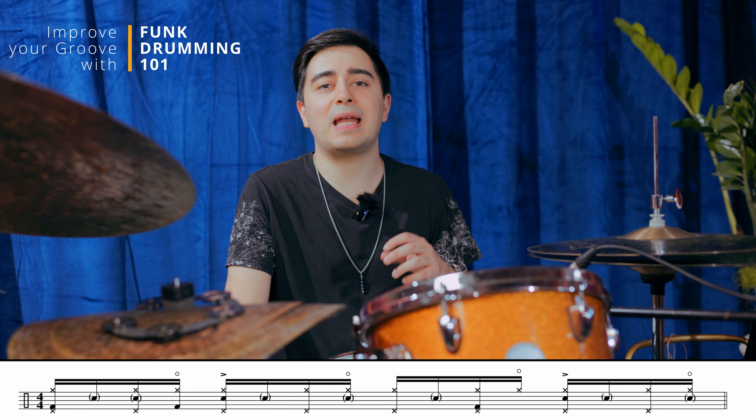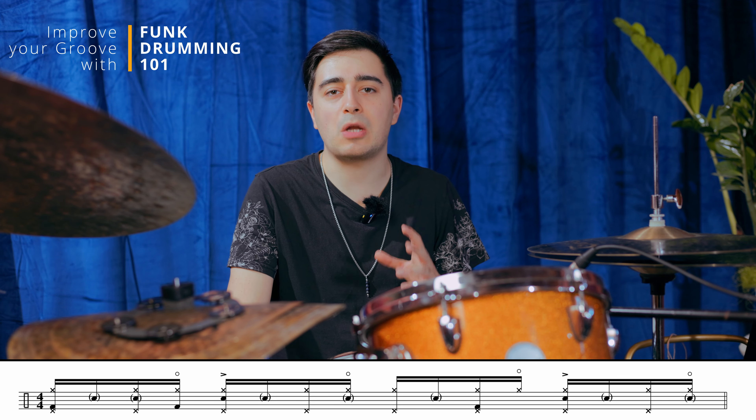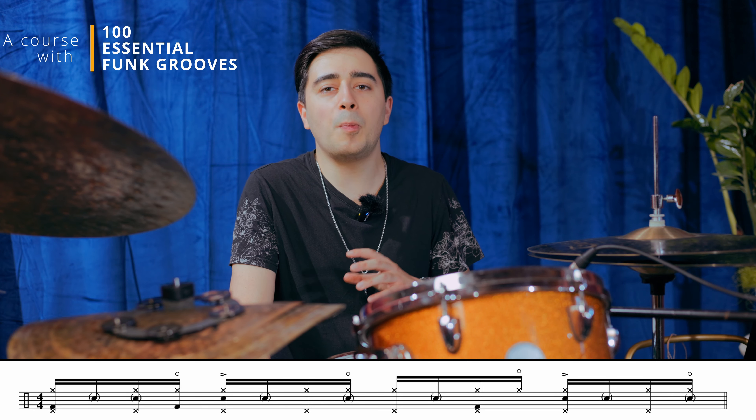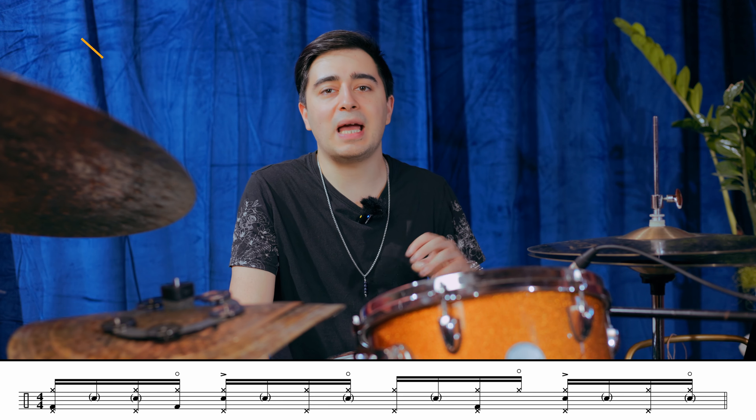Welcome back to this new drum lesson where I'm going to show you what I think is the funkiest hi-hat pattern to play. This is a pattern used by legendary drummers like Bernard Purdie, Steve Gadd, Steve Jordan, and Mike Clark. It's an easy pattern based on an eighth note followed by two 16th notes.